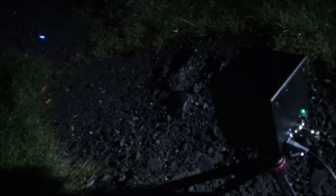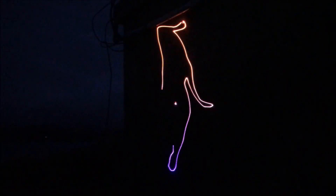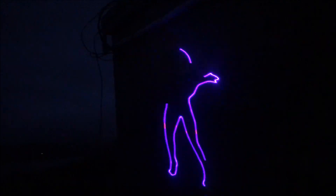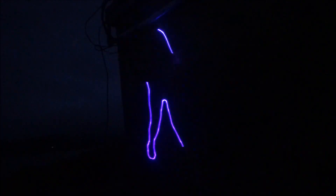Over there by the bike I've got two 700-lumen LED lights. I'm just going to pause the camera because I want to set up another light show. Check that out - that is so cool.